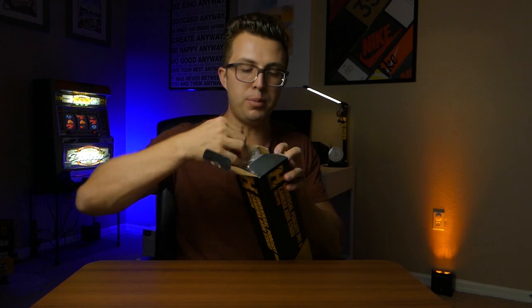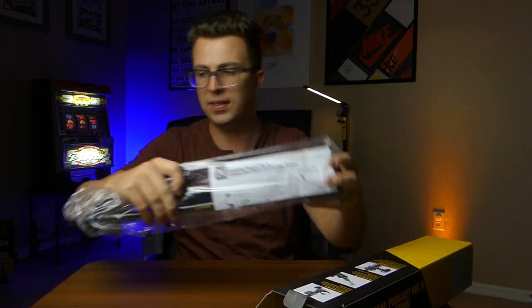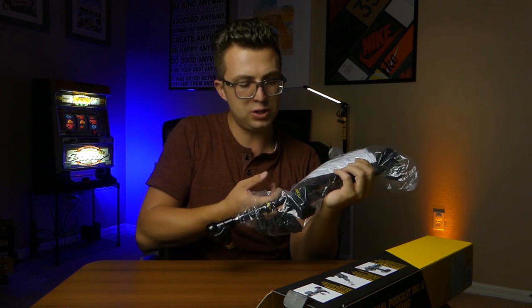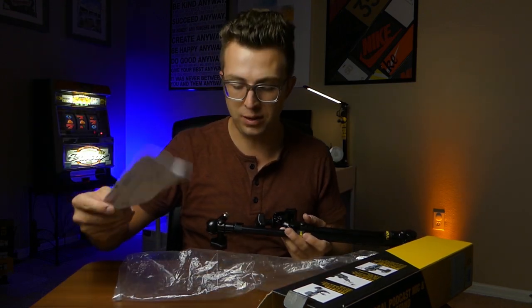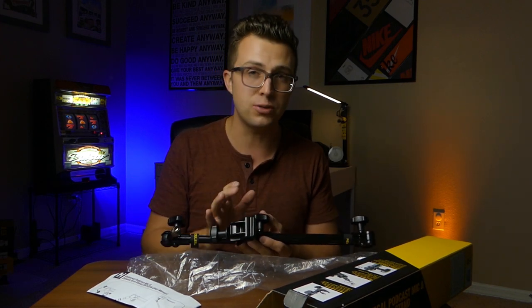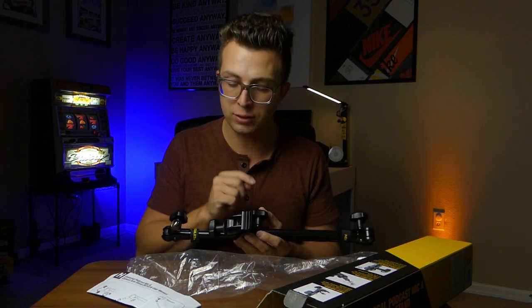Opening up the box, you've got the stand itself and, just like the other products, the manual. And that's really all there is to the unboxing portion of this video. There's not a whole lot included because, really, it's a stand — what more do you need? The manual will walk you through all the different functionalities of this boom arm.